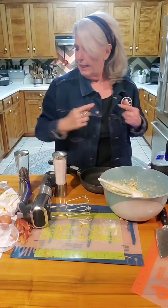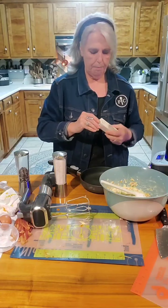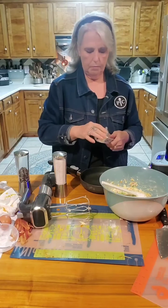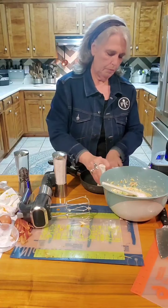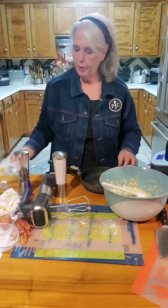I need to butter the frying pan. I want the taste of the butter in the frittata, so I usually butter pretty thickly.